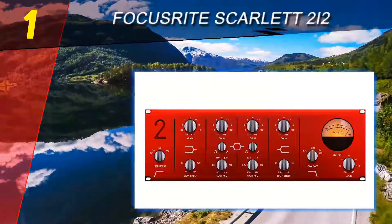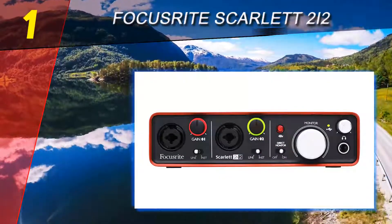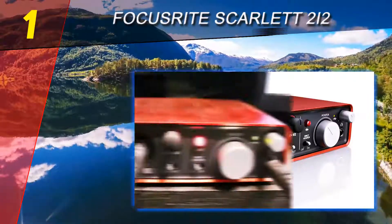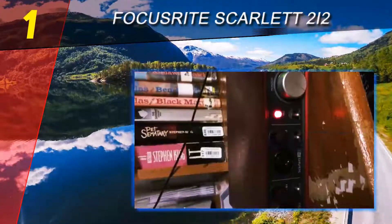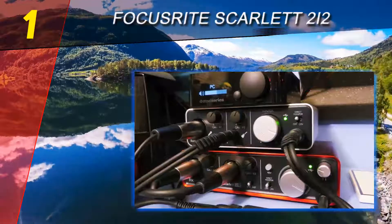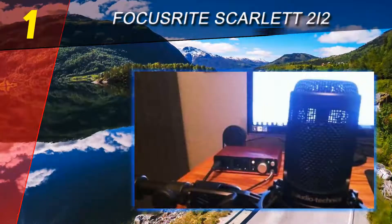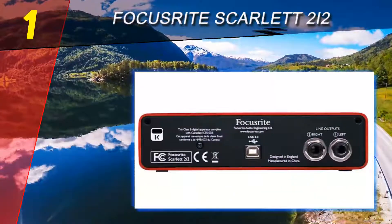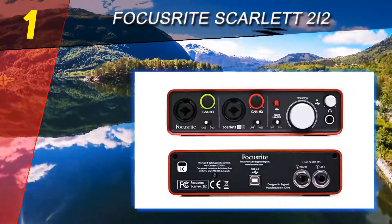Coming in at number one on our list: the Focusrite Scarlett 2i2. Focusrite is a brand that is well known for their high quality studio equipment, with models ranging from entry level to professional. Their Scarlett 2i2 interface offers an easy and straightforward approach to recording audio for everyone looking to make their own home studio. Being on a relatively tight budget doesn't mean you have to sacrifice quality and productivity, and the Scarlett 2i2 clearly shows that. Starting with the compact form factor and small footprint, you can fit the Scarlett pretty much anywhere.